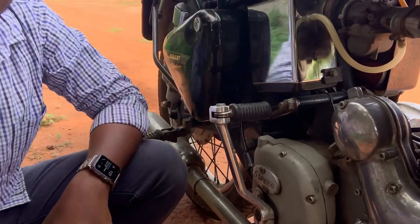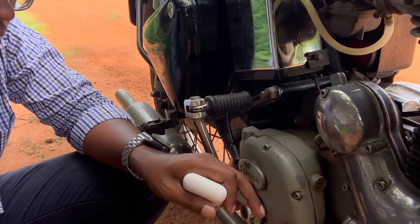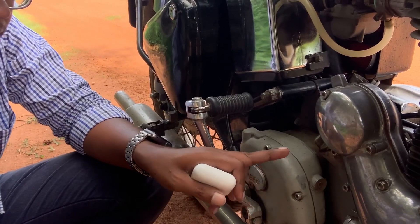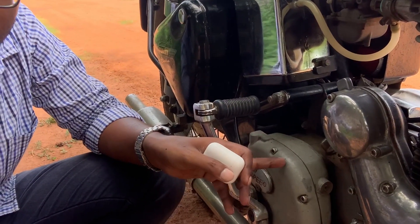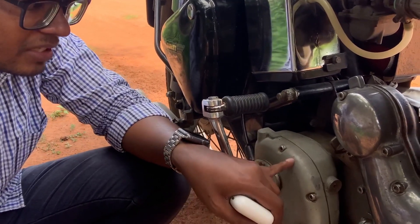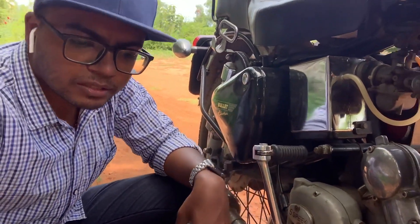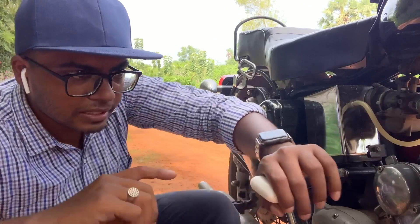The clutch cable setup is for the 5-speed. The Electra 4S has the regular gear pattern, not the British style. This also applies to the Machismo, LB350, or LB500. This is the clutch cable — I will give you a sneak peek.